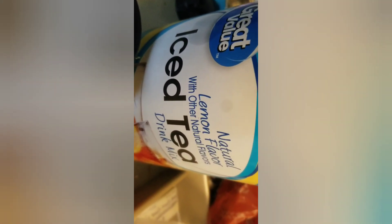I may have more green tea later. I've been drinking this natural lemon flavor ice tea from Walmart — Great Value brand. It makes 28 quarts and it's light. It doesn't have too much sweetness or sugar, but it has that nice natural lemon flavor.